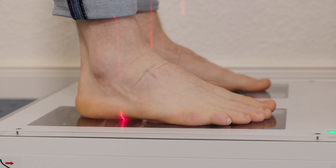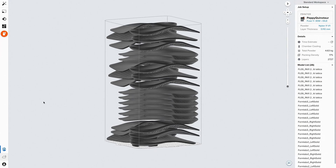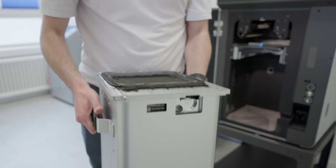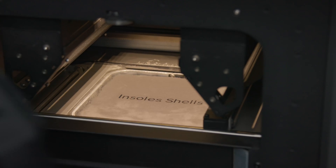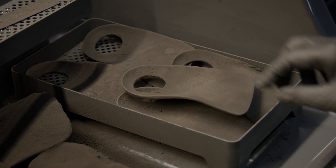Every orthotics and prosthetic lab should have access to the latest tools so they can put their best foot forward. Integrating 3D printing into your digital workflow provides a significant competitive advantage, allowing for the quick and accurate production of personalized insole shells. Although the cost of bringing 3D printing in-house has been challenging, Formlabs Healthcare is here to change that.